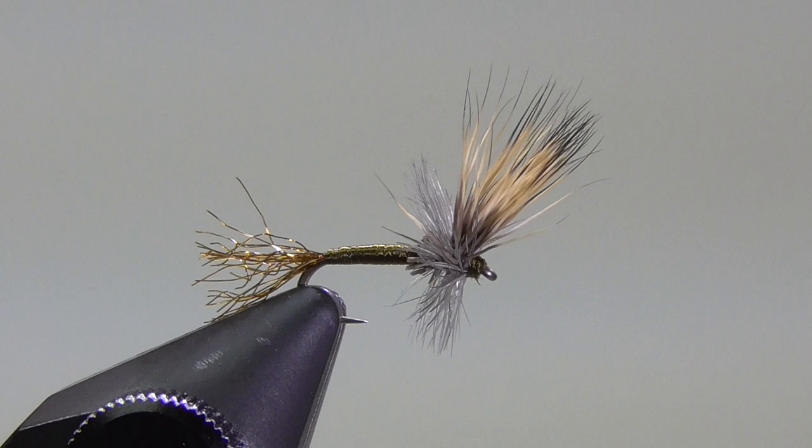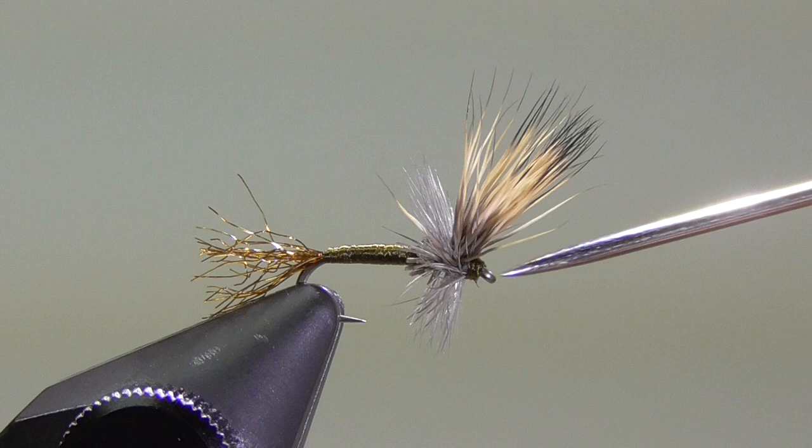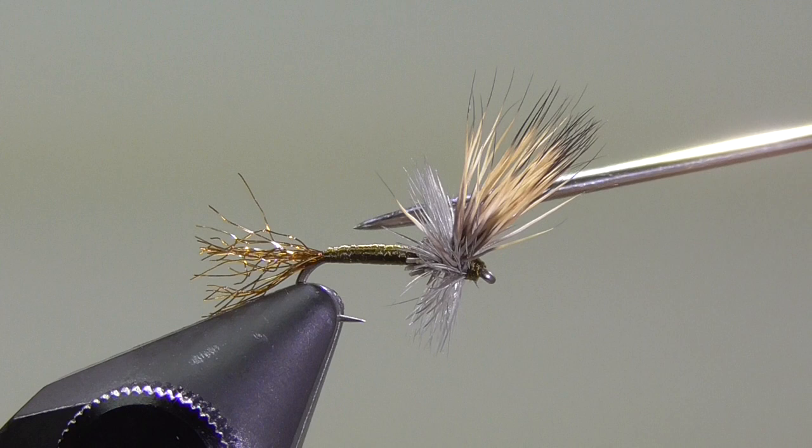Hey everyone, Paul Johnson, Waconia, Minnesota, and the Laughing Trout Fly Tying Club. Today I'm going to be tying my BWO Special, or Blue Winged Olive Special, certainly one of my top dry flies that I tie. This is going to mimic the Blue Winged Olives that we get here in the Midwest, in the early spring and again throughout the fall.